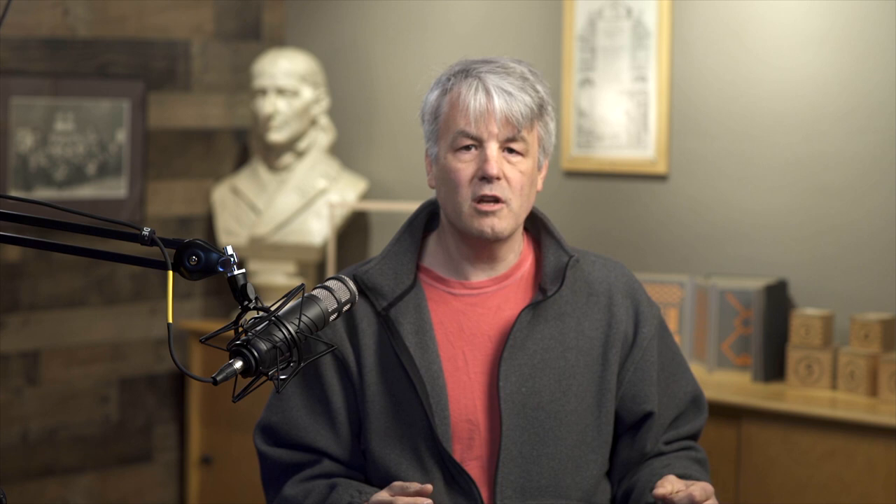But there are other materials that I think deserve to be included, and then there's a lot of other materials that I really am not 100% sure about. One of the ones that I like is the divided cylinder. It's part of two of these gifts that were developed at the Kindergarten Training College in Chicago by Elizabeth Harrison and Bell Woodson.